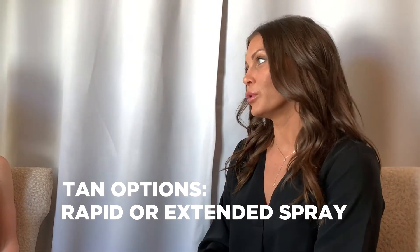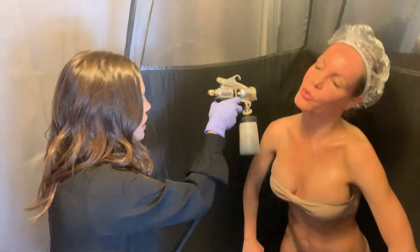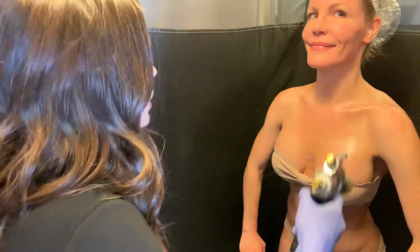I think you would look incredible in one of the Rapid colors. So Brittany, what are the differences between the Rapid and the extended spray? That's a great question, Wendy. A lot of people like the convenience of the Rapid color because you can rinse it off between one to four hours, depending on the outcome that you're wanting.